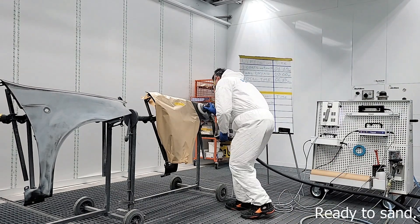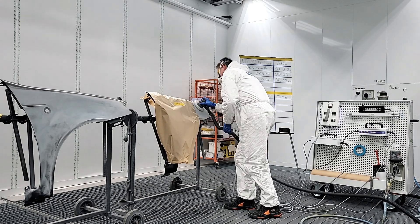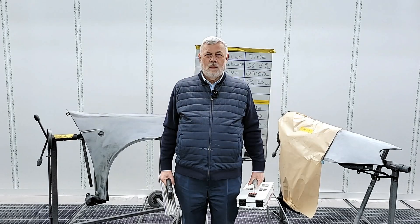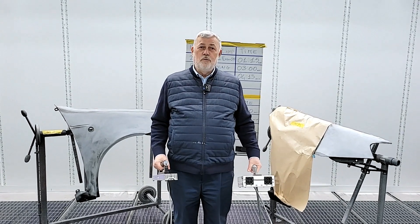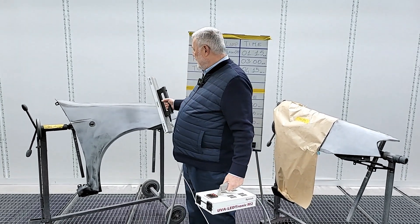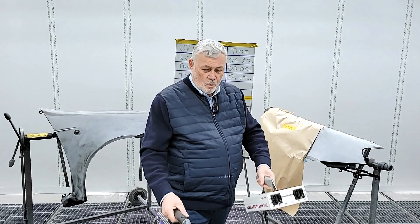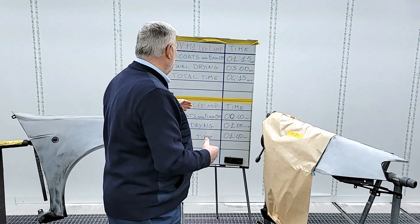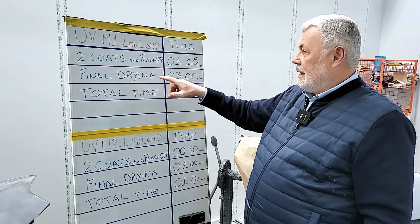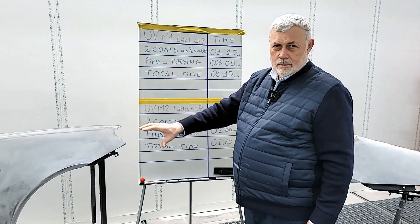Ready to sand. This is a part of the wing fender using M2. Now we see the time spent for these two jobs. For M1: two coats and flash off totaled 1 minute and 15 seconds, final drying 3 minutes, for a total time of 4 minutes and 15 seconds from start to finish.